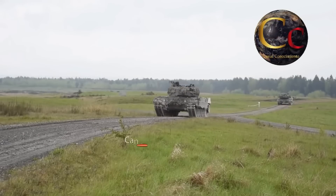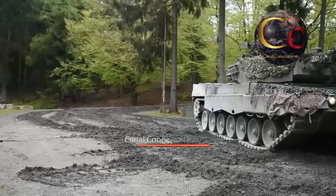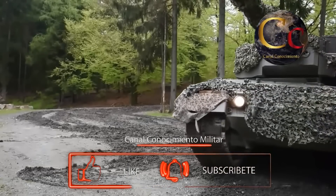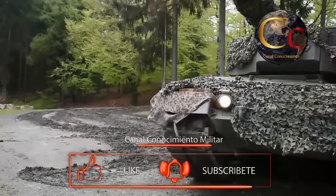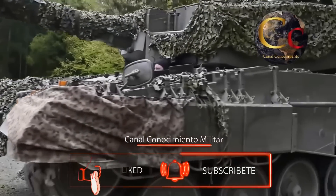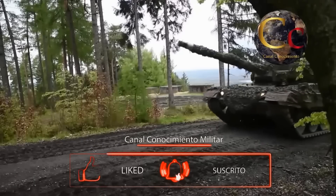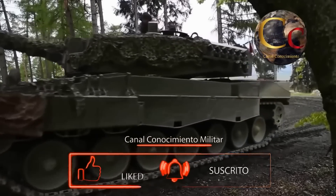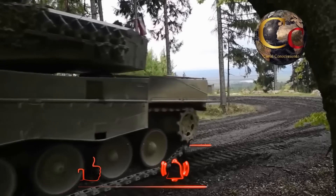Y un gran poder de fuego, con una torreta capaz de rotar 360 grados en tan solo 10 segundos, armada con un poderoso cañón Rheinmetall L44 de 120 milímetros y 44 calibres de longitud, capaz de alcanzar objetivos hasta 4 kilómetros de distancia empleando diversas municiones.